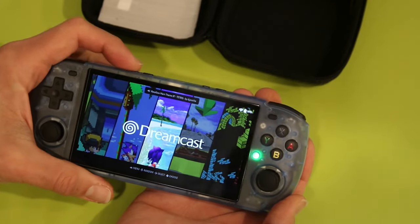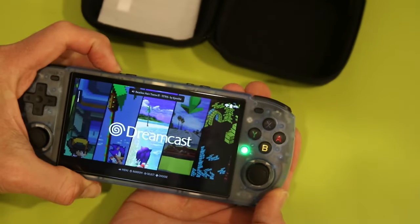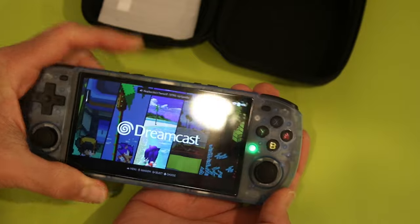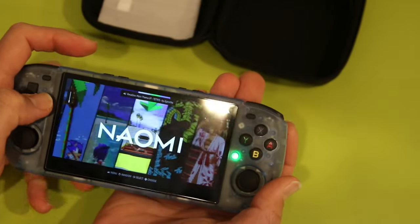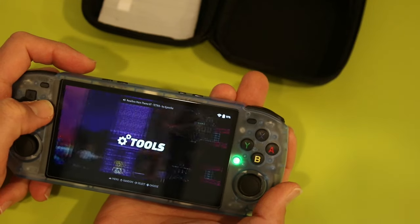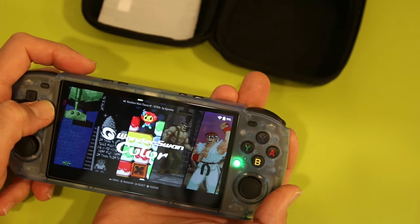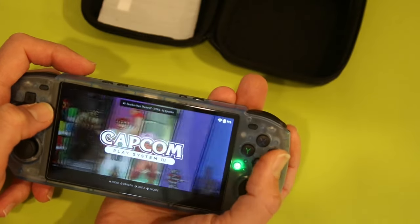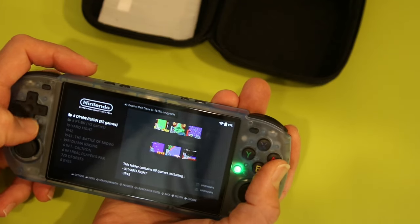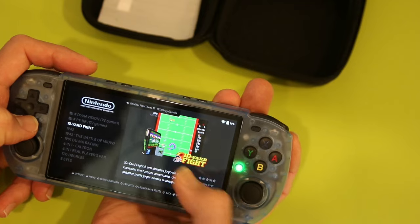It boots up into a version of Emulation Station — it's running JELOS — and it also has music playing in the background. It has all these different systems that it supports, based on whatever ROMs you have in there. Once you go in — let's pick Nintendo, for example — you've got your game descriptions and some art.